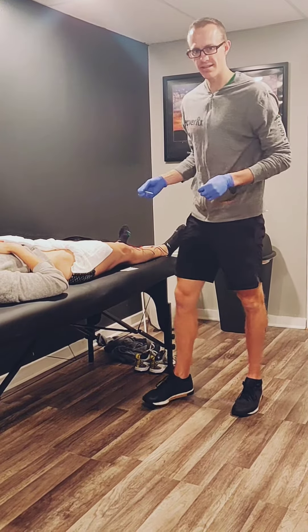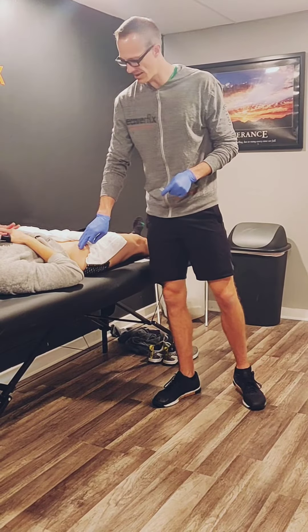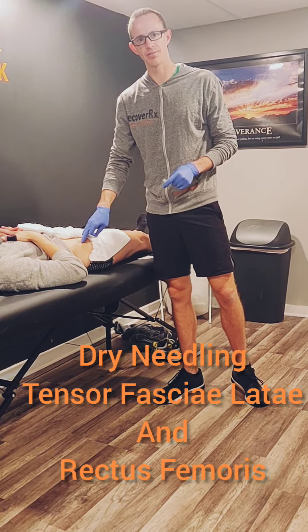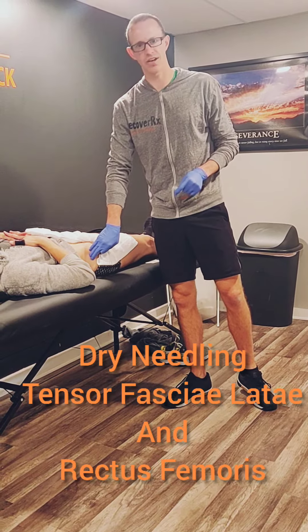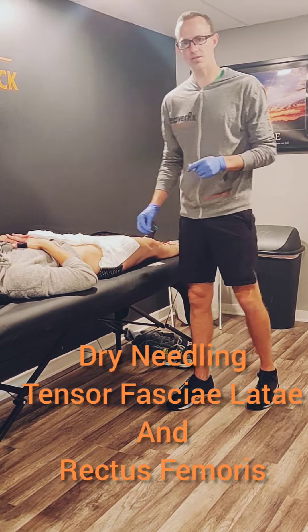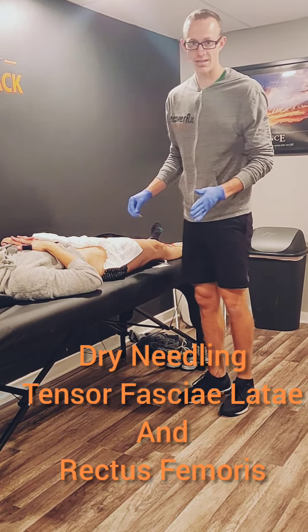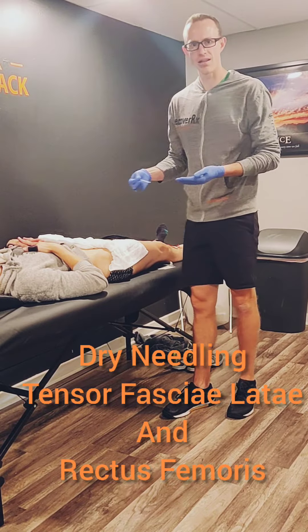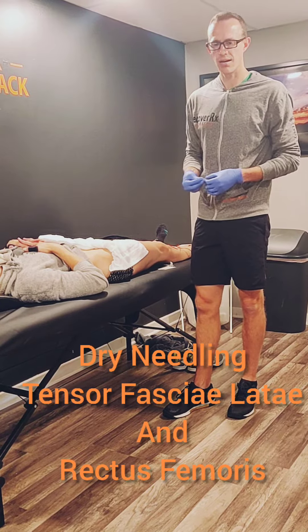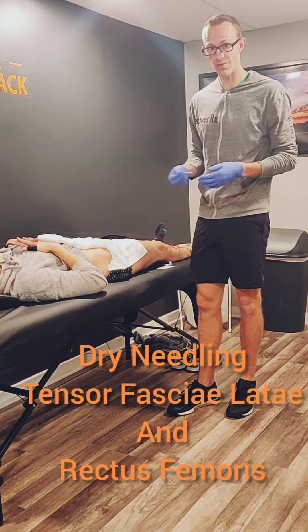What's up guys? Dr. Luke Greenwell here. We have our model, Violet. We're going to be needling her hip flexor, her rectus femoris — so proximal quad muscle — and then her tensor fasciae latae. We typically use dry needling to address muscular trigger points in the tissue, which helps with resetting that muscle, allowing it to fire like it should, and can be very beneficial for performance, as we've utilized with Violet in the past.